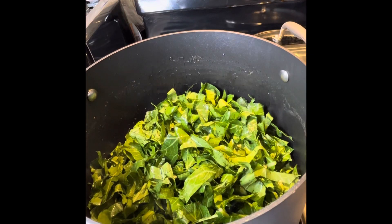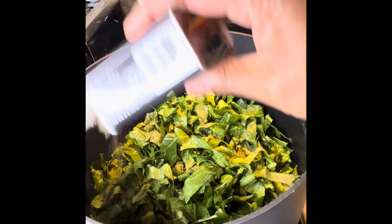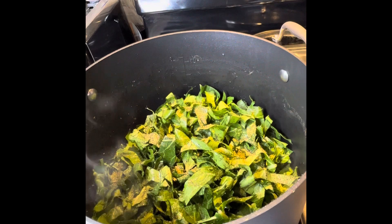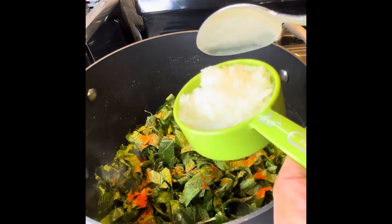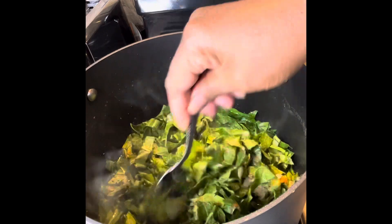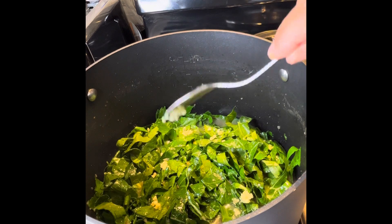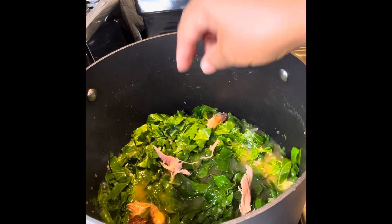I'm going to put in about half of the greens first. I always do it in layers — season with seasoning salt, pepper, and a little paprika, just about a fourth of a teaspoon. I'm also adding a half cup of freshly chopped onions, using just half of that now, and one clove of garlic. Mix that all up.